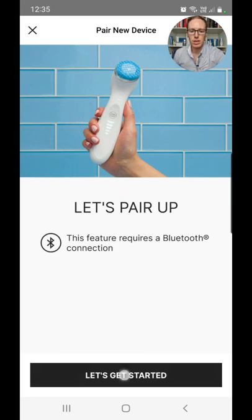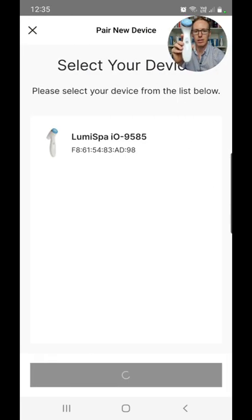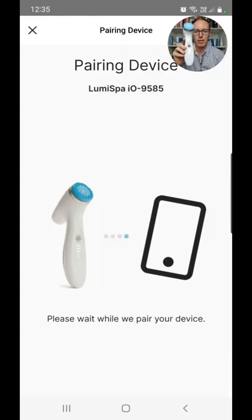Click 'Pair a new device.' Make sure Bluetooth is turned on on your phone, then click 'Let's get started' at the bottom. Double-click your LumiSpa IO to turn it on — it will light up — then click Connect. It has found my LumiSpa. I'll select that one and it is pairing with the device right now. If nothing shows up and it says it can't find a device, you may need to uninstall and reinstall the app — I had to do that earlier, and after reinstalling it works.